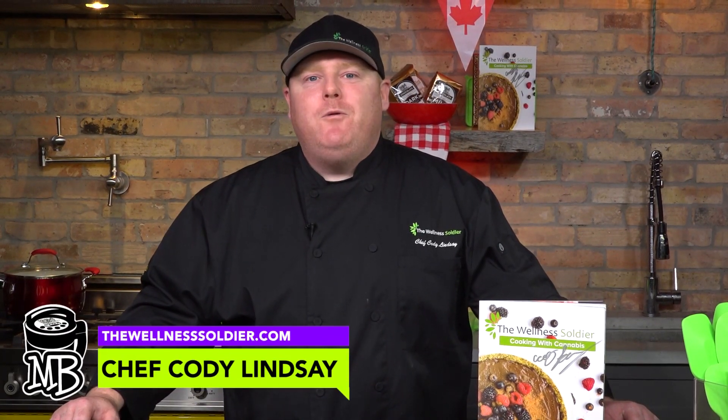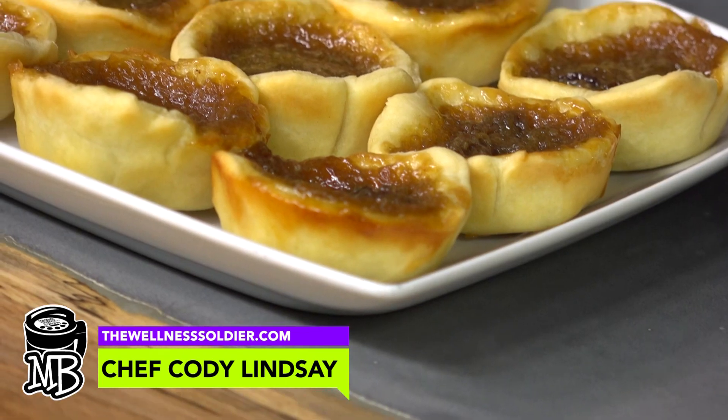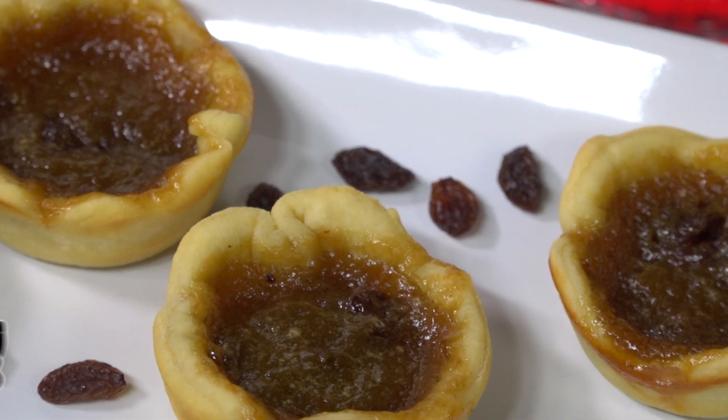Hey everybody, what's going on? Welcome to Magical Butter Studios. My name is Chef Cody Lindsay from TheWellnessSoldier.com. Today we are making Canada's favourite dessert, the Butter Tart. Let's get started.